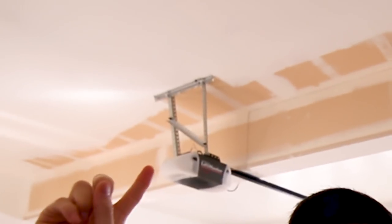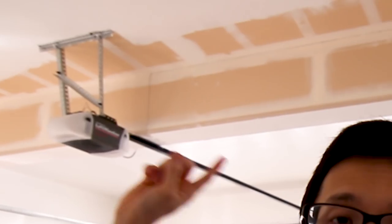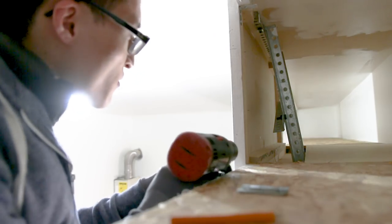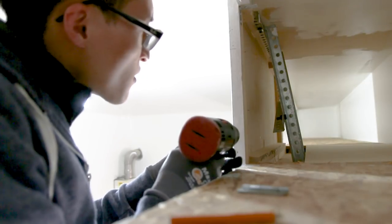One of the big eyesores in my garage is the metal brackets that hold up the garage opener. I was luckily able to hide them using this new storage unit — I enclosed it off and even made some storage behind the garage opener brackets to store paint cans or anything else you can fit back there.